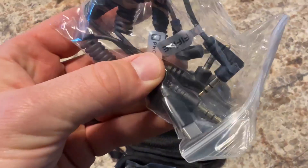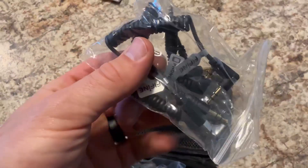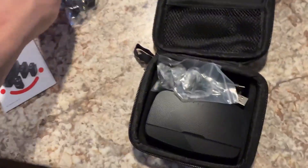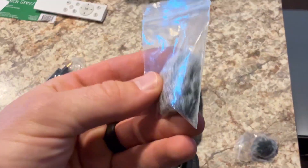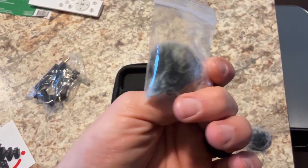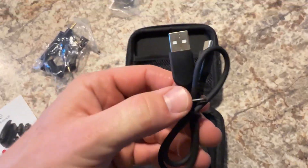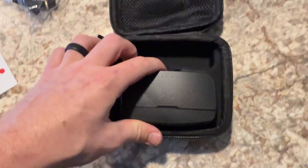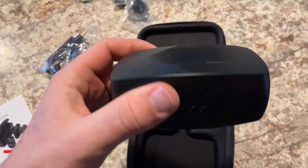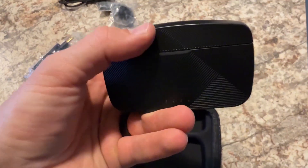We've got connection cables for cameras so you can connect the receiver to your camera. We've got some dead cats here, which will help with wind noise — you get two of them. There's also a charging cable, a USB-C charger, and then the case that holds the wireless mic system.